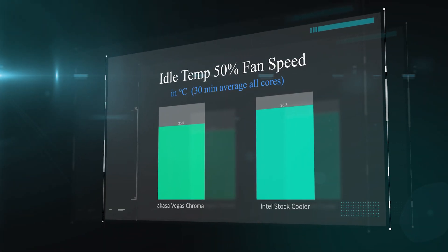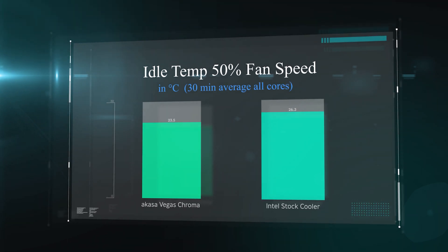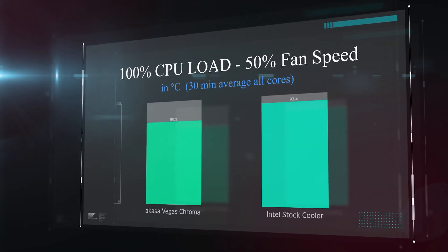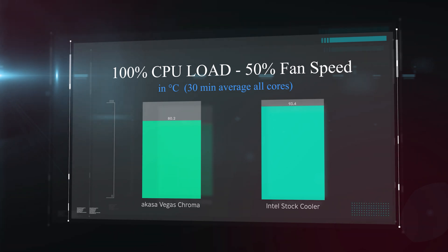In the first test — idle temperature at 50% fan speed — the Intel stock cooler runs at 26.3°C against 23.5°C for the Akasa Vegas Chroma, nearly 3 degrees cooler while the machine is doing nothing. In the load test at 50% fan speed, the Chroma comes in at 80.2°C compared to 93.4°C for the Intel stock cooler — a 13-degree drop in temperature.